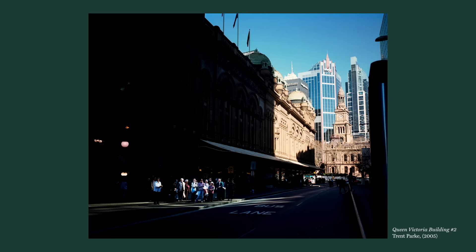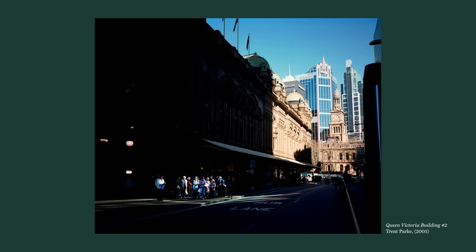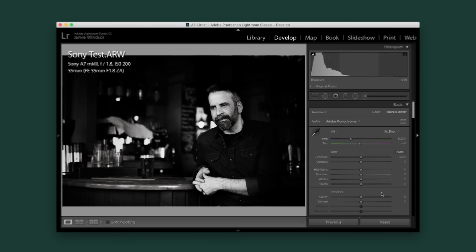Trent Park is well known for using light to isolate elements within urban landscapes. Here we see a group of people waiting expectantly for a bus. The hard light of the sun is so bright that exposing for it throws everything else into extreme darkness. The effect isolates and highlights the figures, while the street becomes a scene that seems less familiar than it should be. The darkness here simplifies this composition.